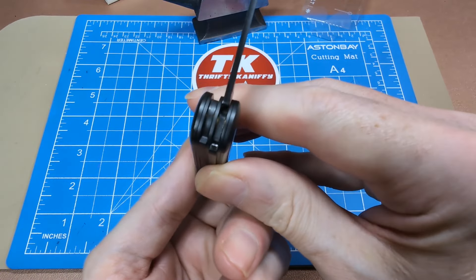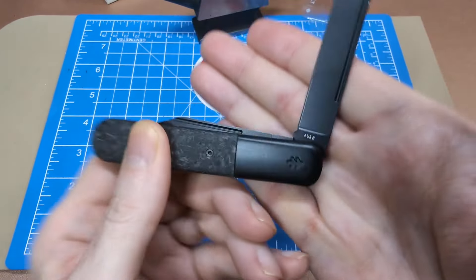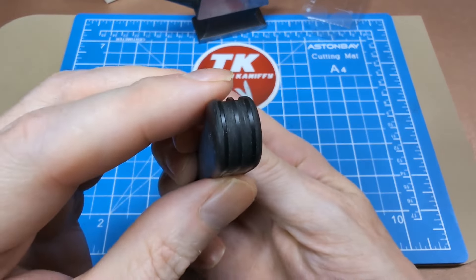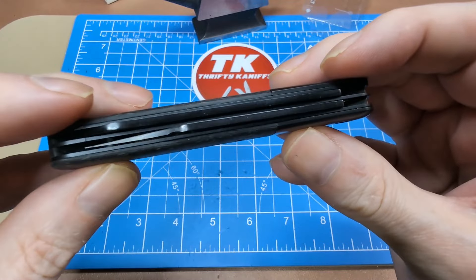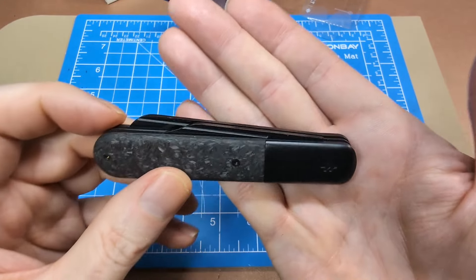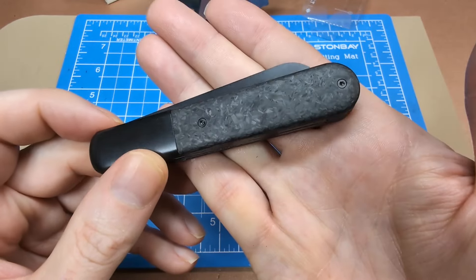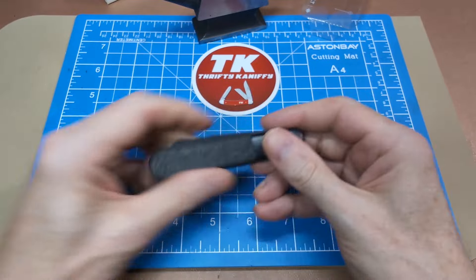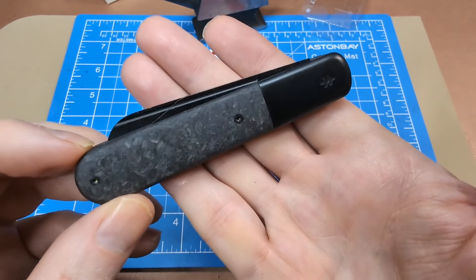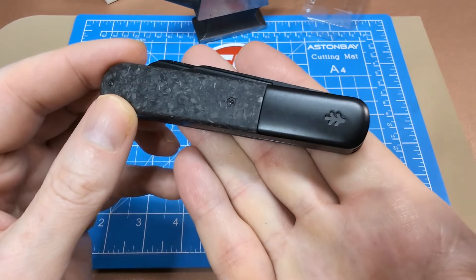Taking a peek inside on both blades — there are phosphor bronze or similar washers in there. The profile of the knife is really nice and they paid attention to keeping the blade height low. Overall, not too shabby. If you're into Barlows and want something a little bit modern but don't want to pay a ton, there are a lot more expensive options that look pretty similar to this.